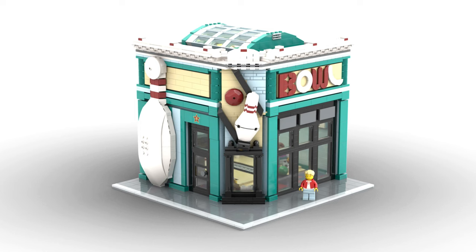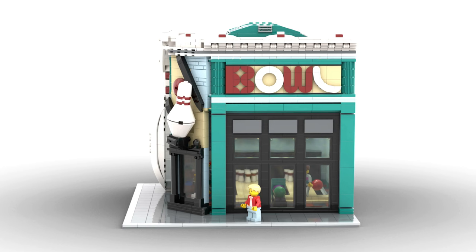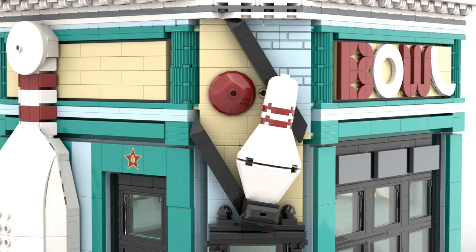Hi guys, welcome back to another custom Lego modular — this time it's a bowling alley. I'm really pleased with how the exterior color scheme turned out, the giant bowling pin, and the corner that represents an actual alley.